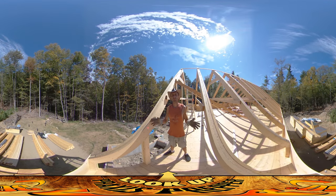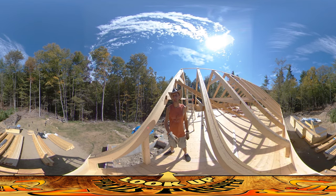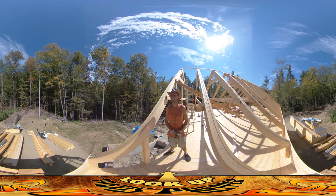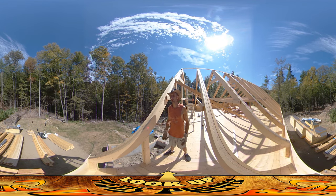Hey everybody, this is Praxis. Before we begin, it's very important to River that I tell you that the tree behind you that's on the ground — you can see the green leaves right behind you — that just fell while we were here. River was playing over here, we heard the big crack and the thing smashed down.